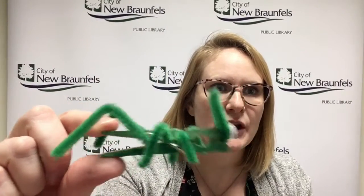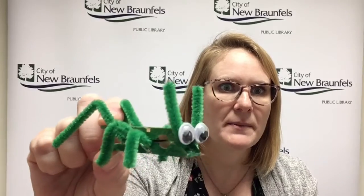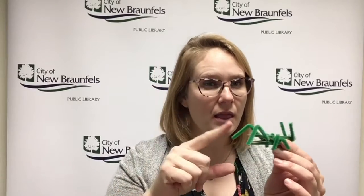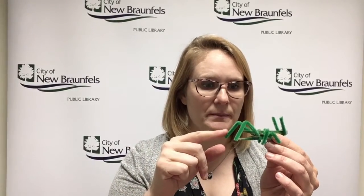First I took the clothespin and I colored it green with a marker, and then you'll find in your bag one longer pipe cleaner and three shorter pipe cleaners.